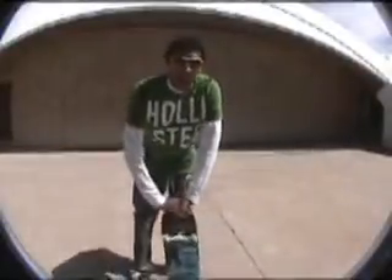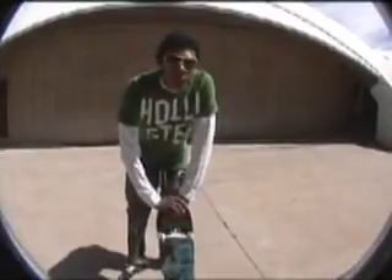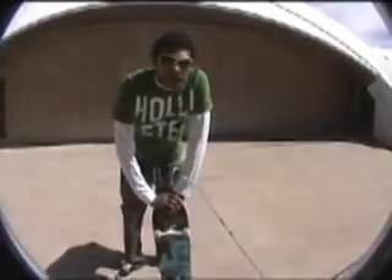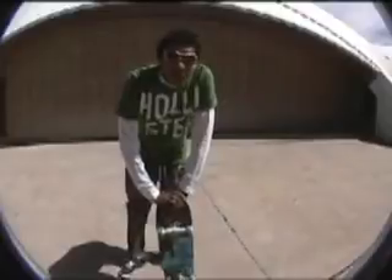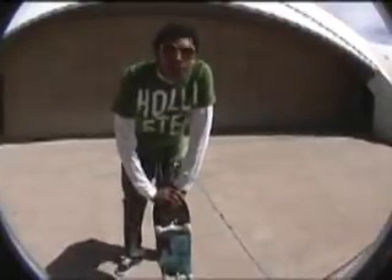Hi guys, my name is Lawrence McCollum. This is Trick Tips Volume 8. I had a pretty busy week so this one's going to be kind of short, but the trick's going to be kickflips. I've seen you guys try them around campus. It's really easy, so I'll show you how to do it. Check it out.